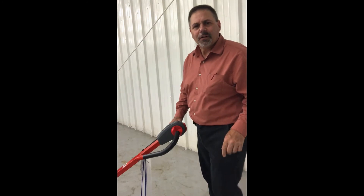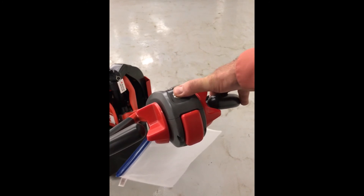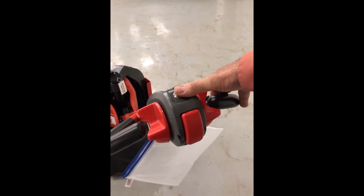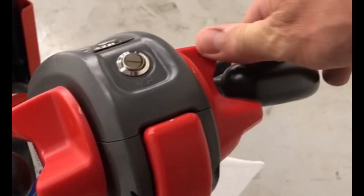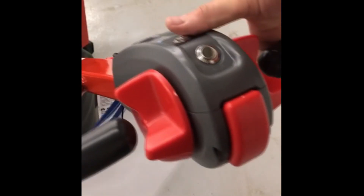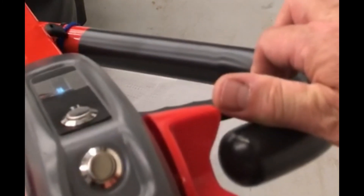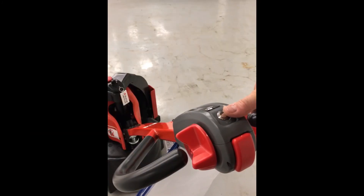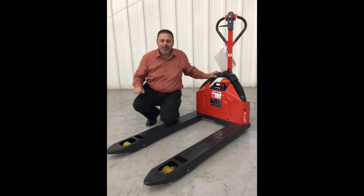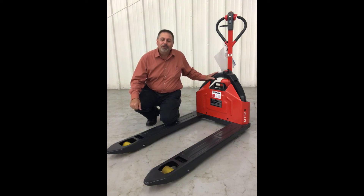And last but not least, what unit could ever consider themselves safe without a horn? Right there on top. So to recap: belly button switch, accelerator, raise, lower, and horn. And there you have it — easy instructions for the great choice that you have made. Thanks again for choosing the Lindy MT-12 Lithium Ion Electric Pallet Jack. Have a great day.